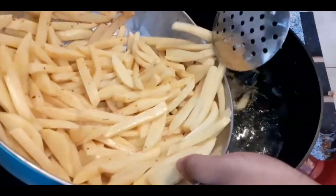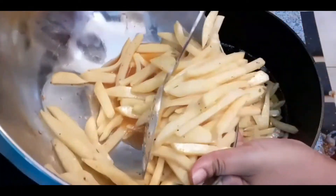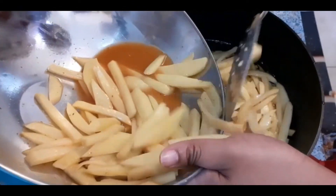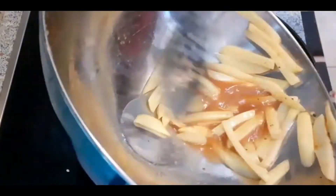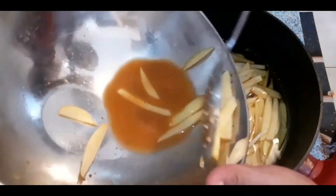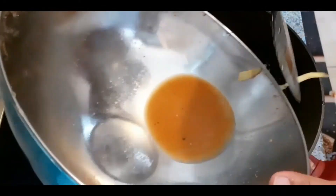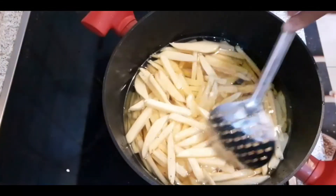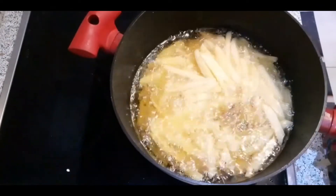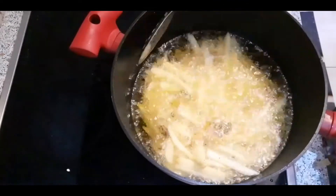I put in the last batch, tilting to drain the water down. As you can see, I didn't wash them, but the potatoes had a lot of water, so I'm trying to put the potatoes in without the water. That's a lot of water. Now I leave it again, and when it's done, I take it out of the oil.